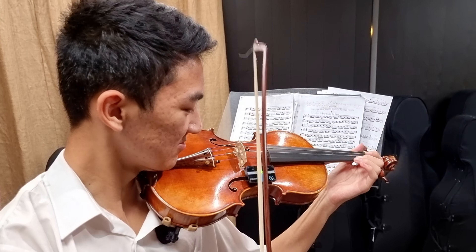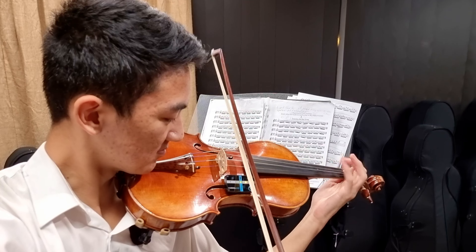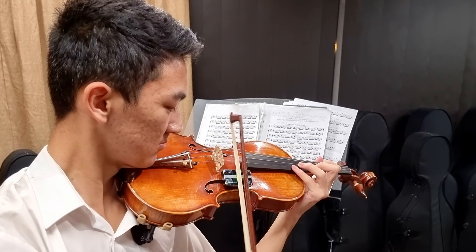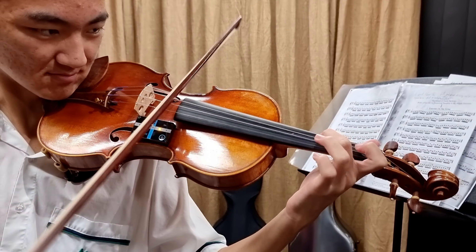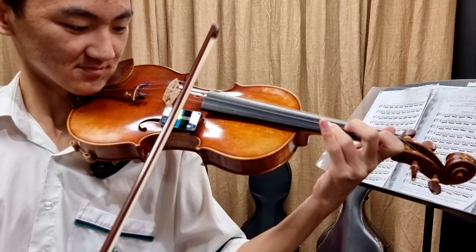We've been trialling and testing this product for some time now on students of different age groups and different stages in their development, and we're finding the results to be really impressive. Not only is there a significant improvement in how straight the bow is, there is a much higher and elevated level of consciousness from the student on what their bow arm is actually doing. One of the great side effects we've seen is that students actively participate in fixing the angle of their bow, which is a really great relief for a lot of teachers, parents, and students alike.